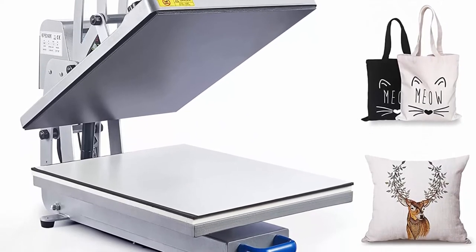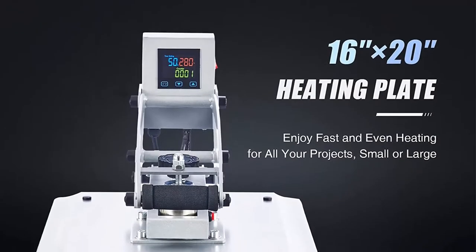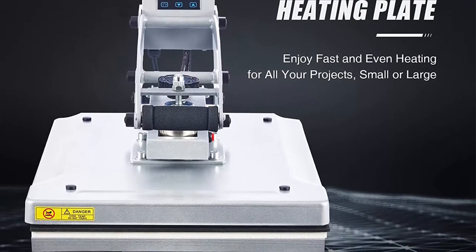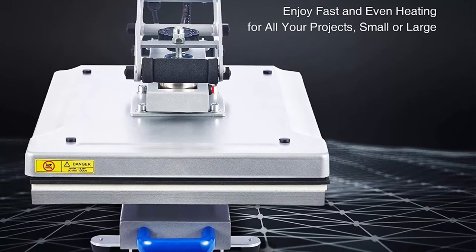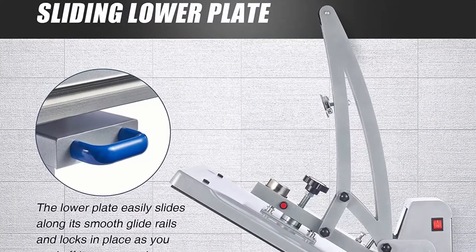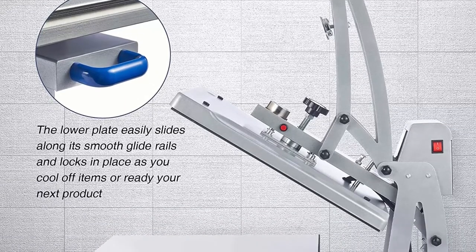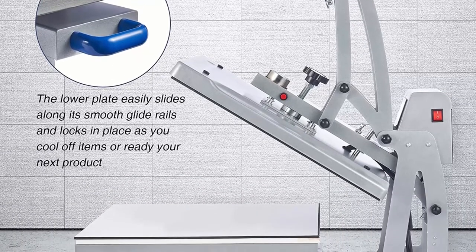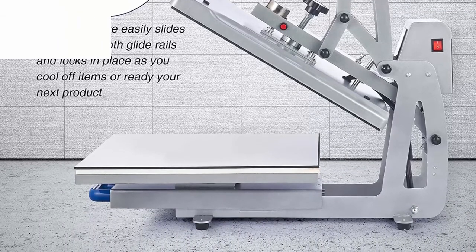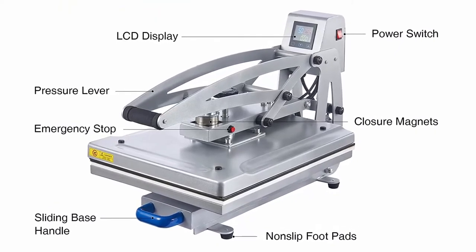For gifts, charity, awareness, or commercial applications, it offers fast professional quality transfers of your photos and designs to t-shirts, pillowcases, sheets, masks, mouse pads, bags, tiles, fridge magnets, Christmas ornaments, and much more. The automatic opening feature uses an innovative electromagnetic system to automatically open the aluminum heating platen once your countdown is complete, improving efficiency and preventing accidents.